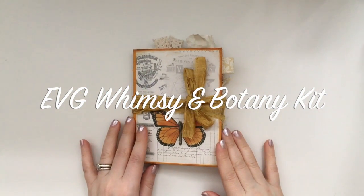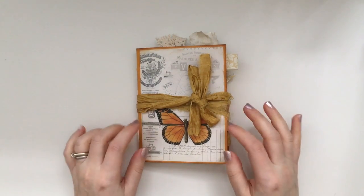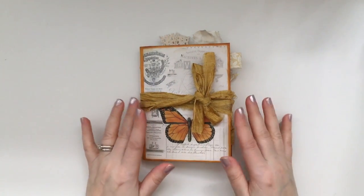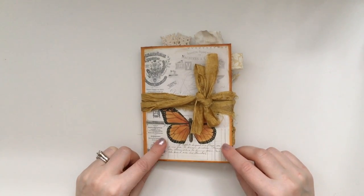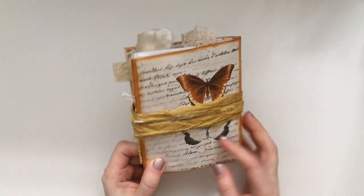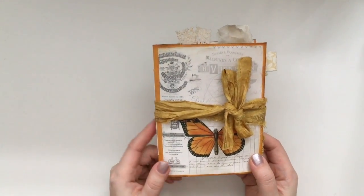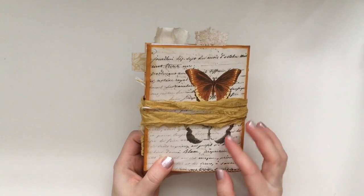Hi everyone, thank you for joining me. I'm sharing my design team project for Ephemera's Vintage Garden and I'll also be featuring J9 Scraps ephemera pieces — she's also on Etsy. I'm sharing the mini journal that I made. I'm obsessed with these right now; I've seen a lot of people making minis and seeing all the little pieces that go in, I decided to do that.